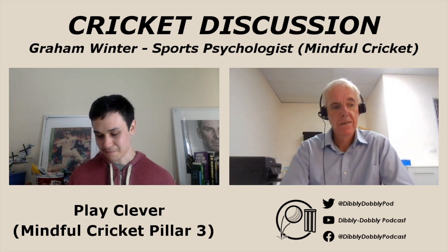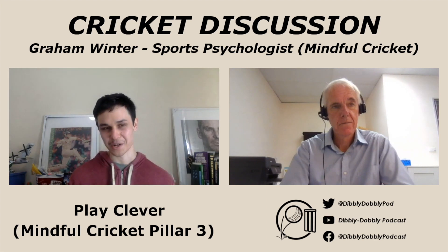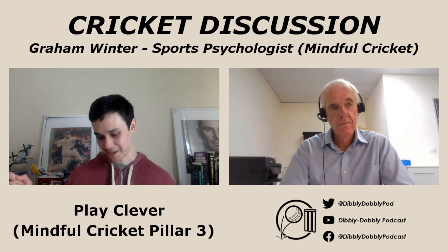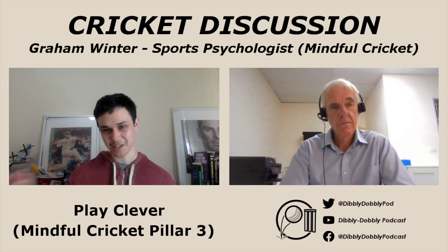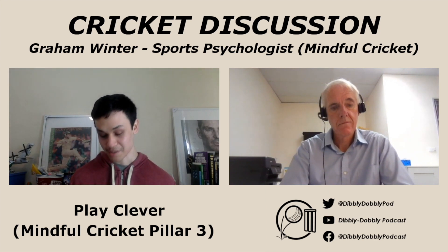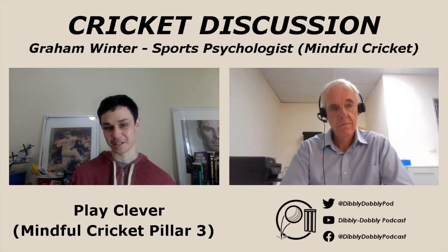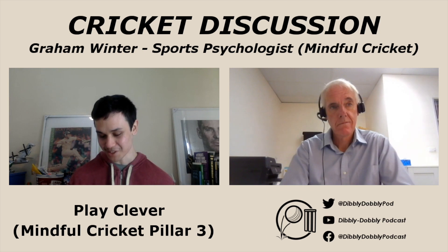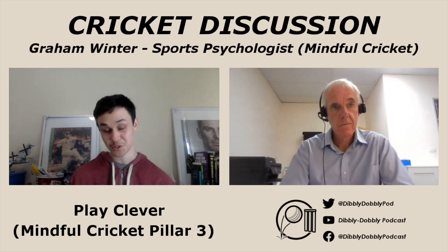You also say that many players don't rate the skill of Play Clever as much as they do playing a forward defence or working on technique. That's where we go back to what we mentioned earlier about players focusing on the technical side rather than the mindful mindset side of cricket. And you say a percentage of cricket training is dumb and mindless. But we can learn how to play clever and teach players how to play smarter cricket, and when teams and players play smart, the results speak for themselves.